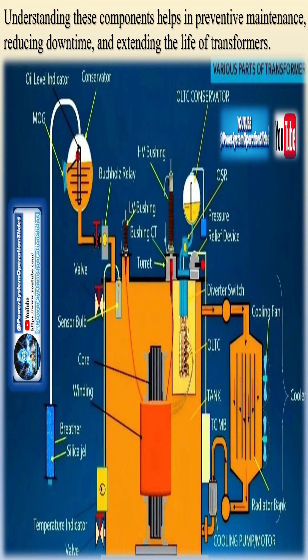Protection devices include the Buchholz Relay for fault detection, pressure relief valve, and temperature gauges for monitoring. Understanding these components helps in preventive maintenance, reducing downtime, and extending the life of transformers.